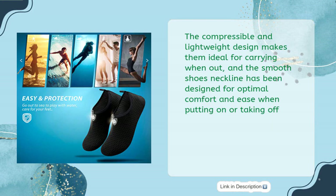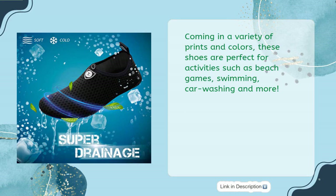The compressible and lightweight design makes them ideal for carrying when out, and the smooth shoes neckline has been designed for optimal comfort and ease when putting on or taking off. Coming in a variety of prints and colors, these shoes are perfect for activities such as beach games, swimming, car washing and more.